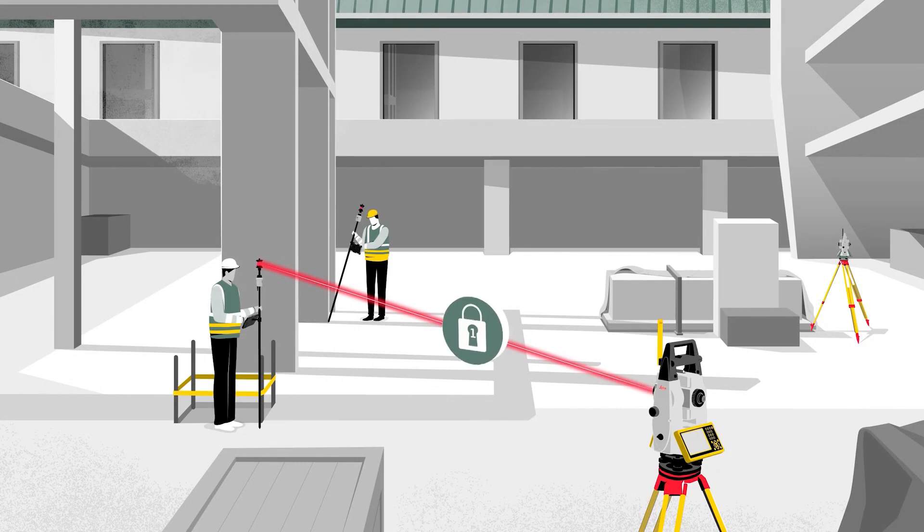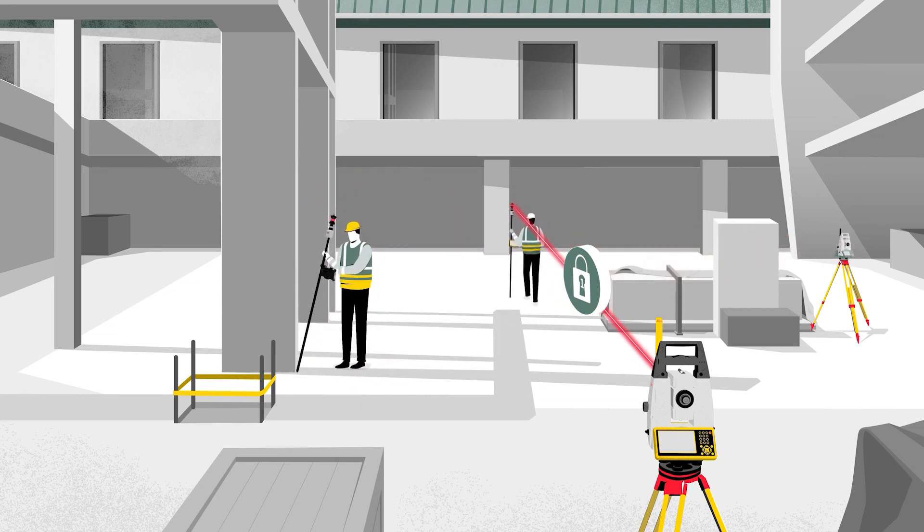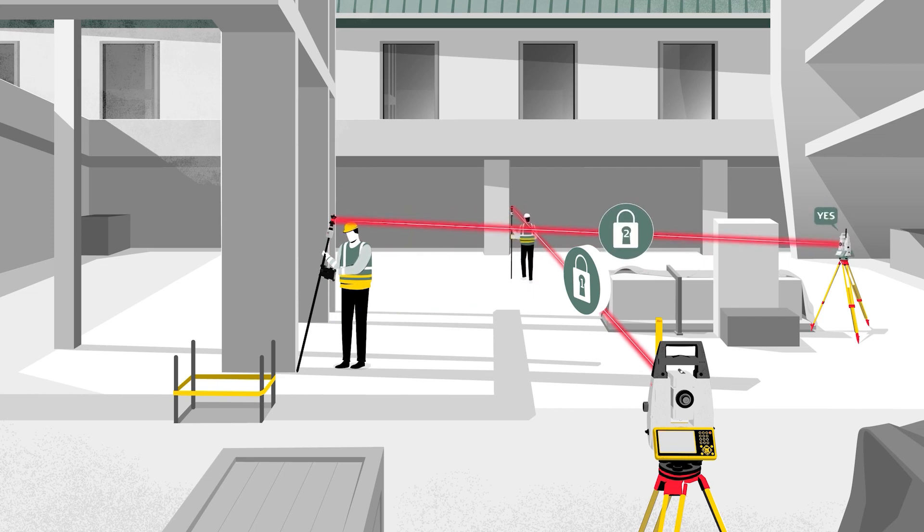Last but not least, the target ID. With the target ID functionality of the AP20, we ensure that on a busy construction site with several crews on site, the total station really locks onto your target. And you can continue with your layout, with your measurements, and ensure that the total station measures on the right target.